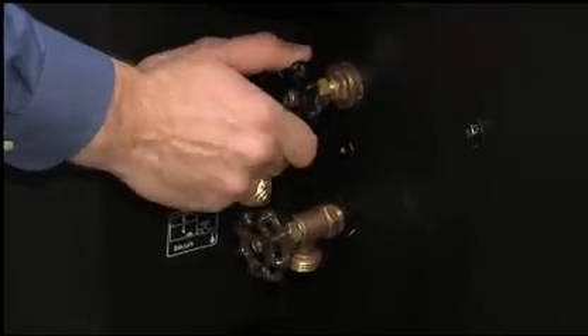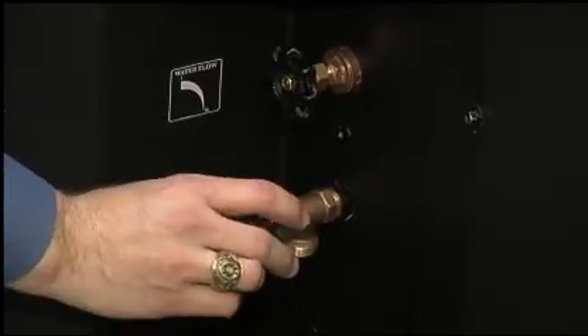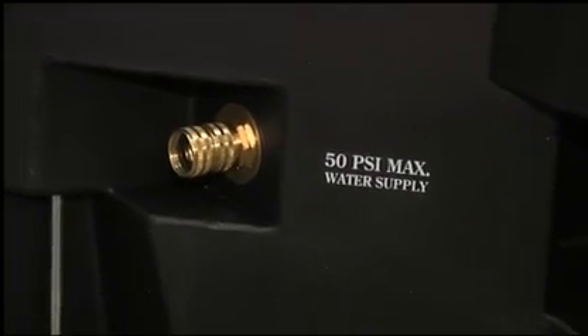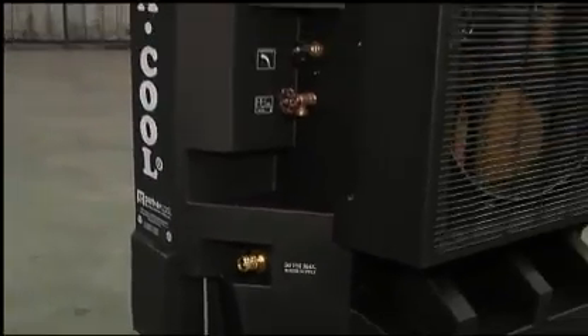You can adjust the water flow right here. This is a drain valve that allows you to empty the tank — just open the valve and turn the pump on. You can hook it up here to a standard water hose for a continuous water supply. It's got a float valve in there that fills the reservoir.